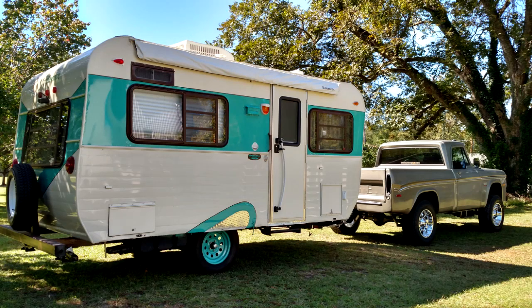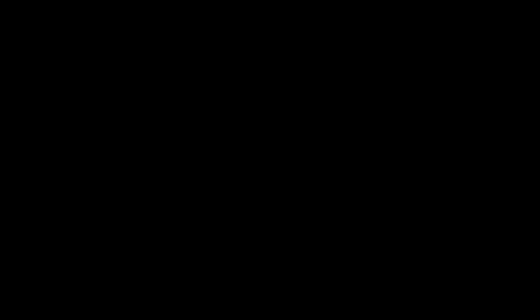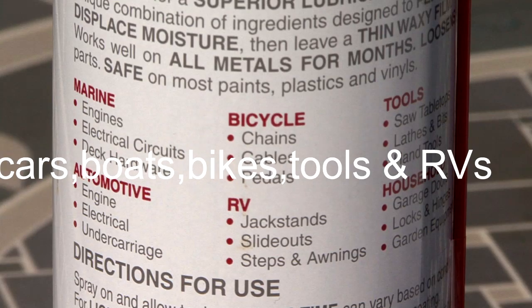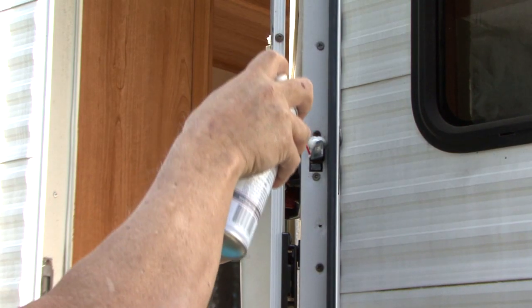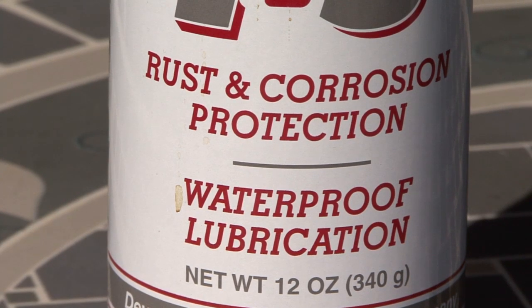I restore cars, trucks, and RVs, and when you work on old vehicles one thing you need in your shop or garage is a good spray lubricant. I personally use BowShield T9 for everything that needs lubricated. You can use it on cars, boats, bikes, tools, and RVs. What I like about this product is it penetrates and displaces any moisture, and then it leaves a wax film for lasting lubrication. It offers rust protection and waterproof lubrication wherever you need it.